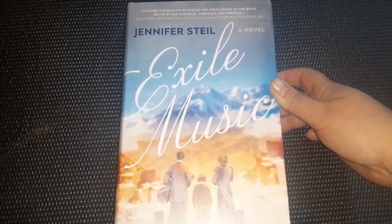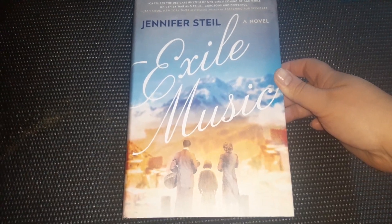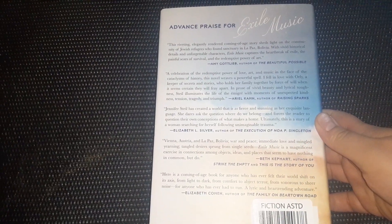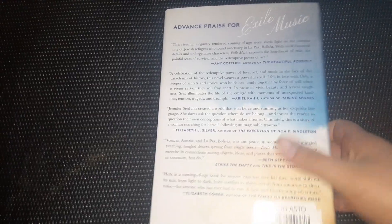This is a Jennifer Steele novel, Exile Music. It is another hardback — it's a pretty big book. The recommended retail on this one is $27. Here's what the back of the book looks like — there's more advanced praise for Exile Music. So they look like pretty good ones.